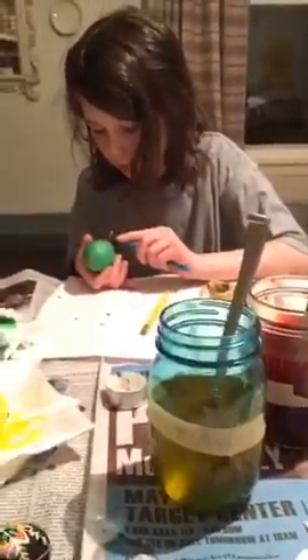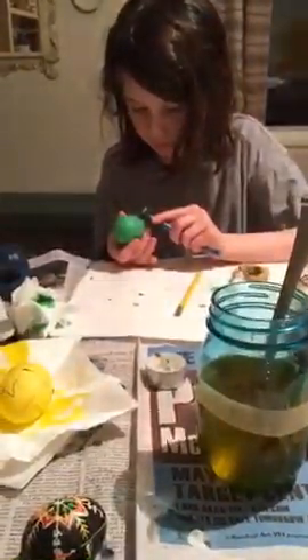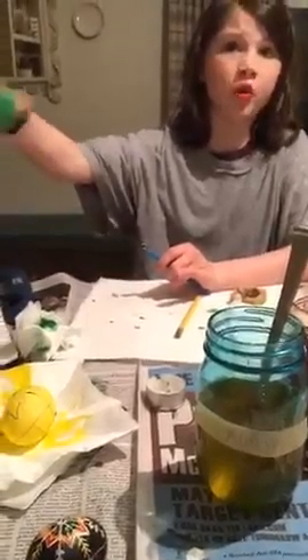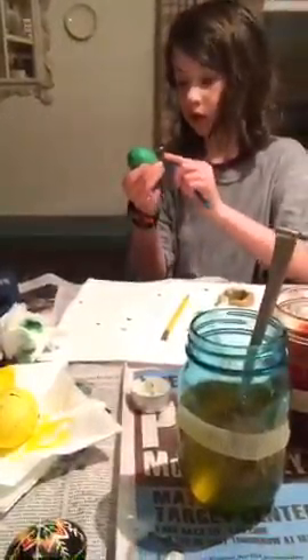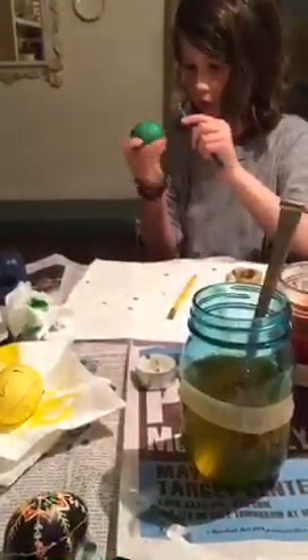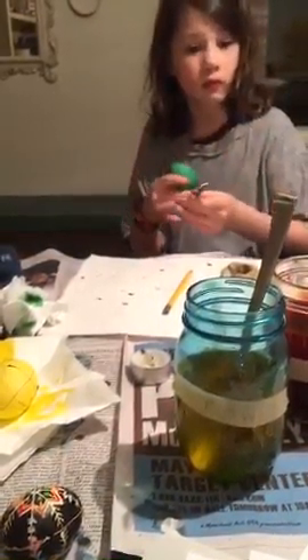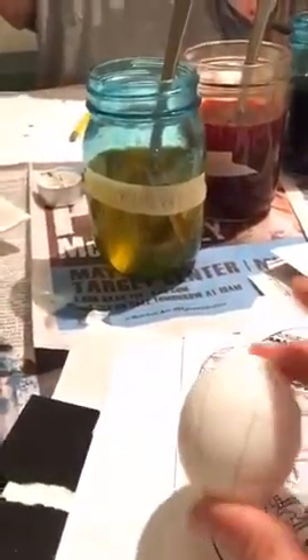Alright you guys, we will be back in a little bit. Sophie, say goodbye! We'll come back and show the reveal of our eggs. We've done two eggs — Sophia and I did one last night, this is our second go and we kind of know what we're doing now. Last night was like a trial run. They take forever, so we might only get one or two done tonight, but that's okay.